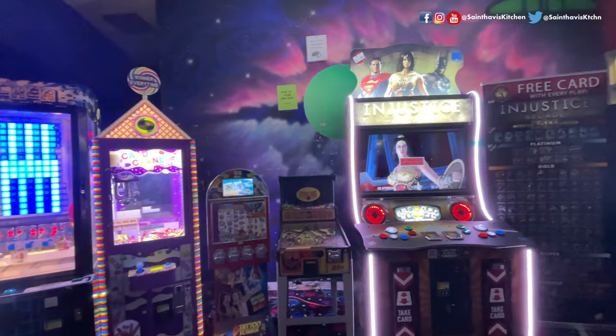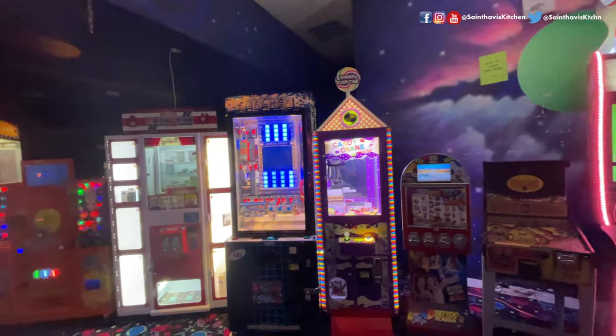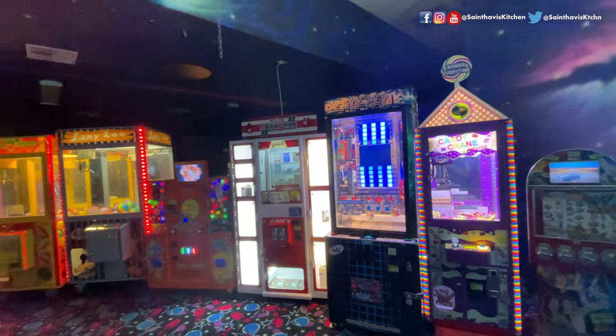That's interesting. If you come to any bowling center, you can go to their website. If you want to join any league, you can join a league — just call them.